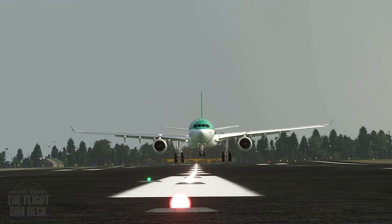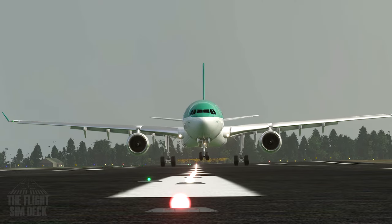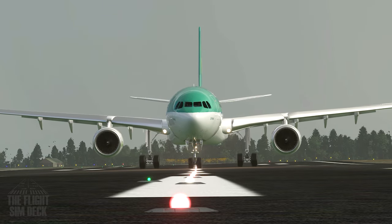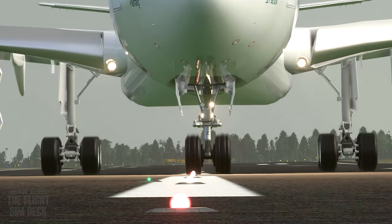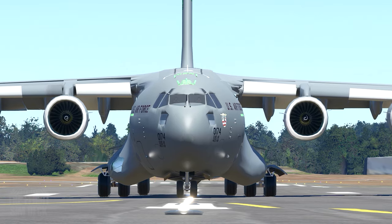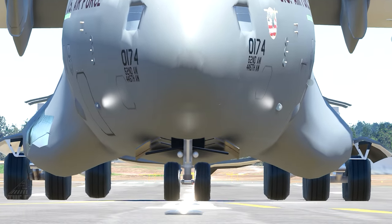Hello everyone. Today we're talking about the centerline, with the main focus being on perspective of where that line should be. It's going to be your job through rudder and/or stick and yoke input to get it there, but I want to talk about the where factor. This goes for taxiing, takeoff, and landing.